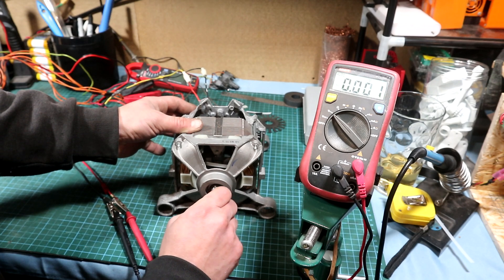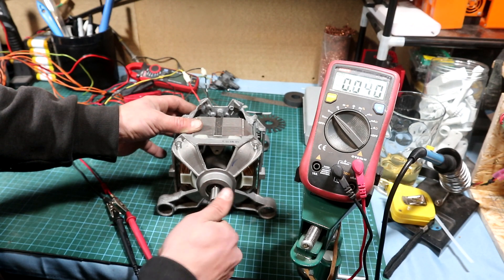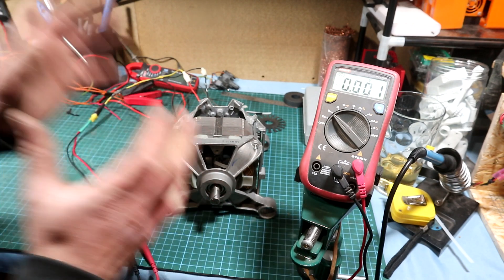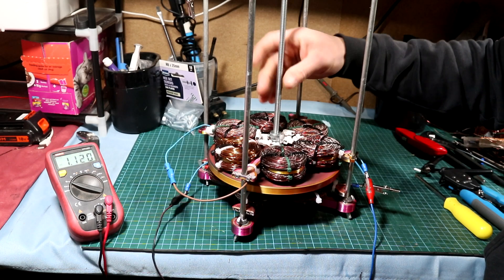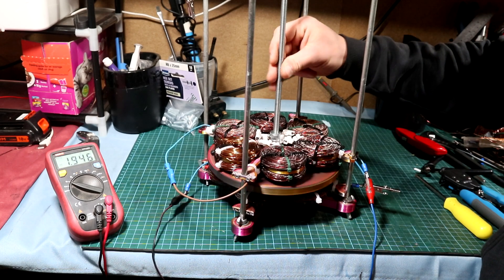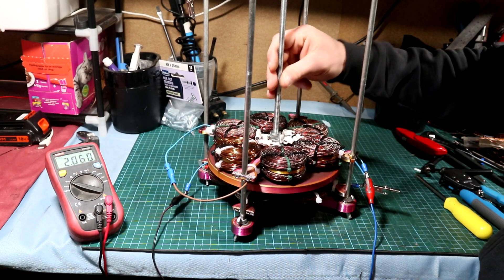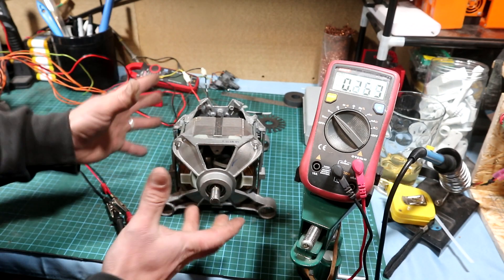Hi guys and welcome back to the channel. In my last video I showed you how to make a simple generator from an old washing machine motor, but this time I want to make a different one — an axial flux generator. The working principle will be the same as a wind turbine, and maybe this time it will produce more than the washing machine motor from the previous video. Let's begin.